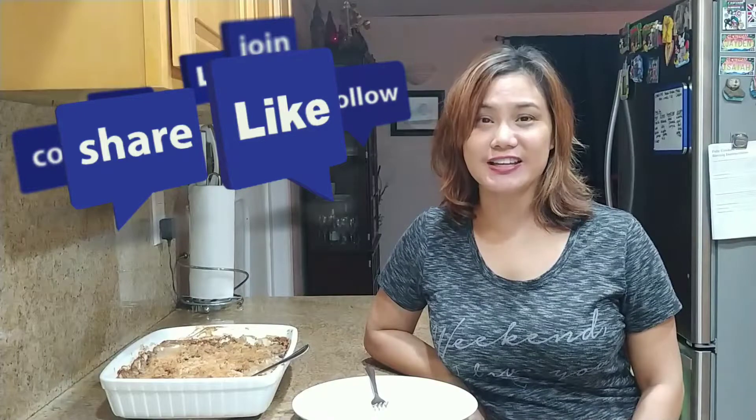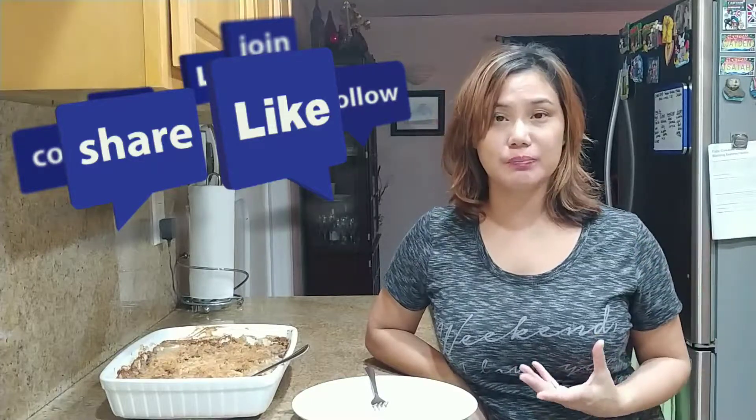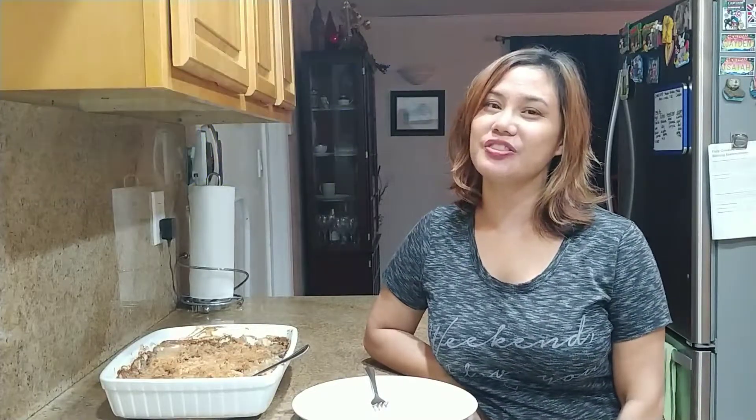Okay, so there you have it — another one of Jocelyn's cooking corner episodes. If you like this video, please like it, leave a comment, try it out, and tell me if you added anything or altered the recipe. Make it creative however you like — I definitely want to hear it. Share this video with others. I'm Jocelyn, thank you for watching Jocelyn's cooking corner — I'll see you later, bye!